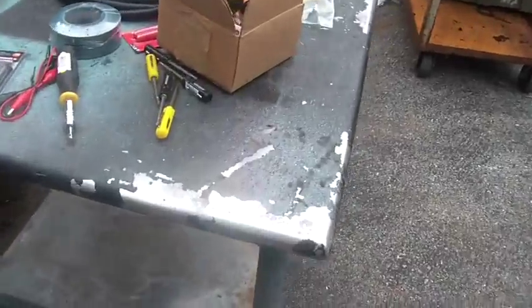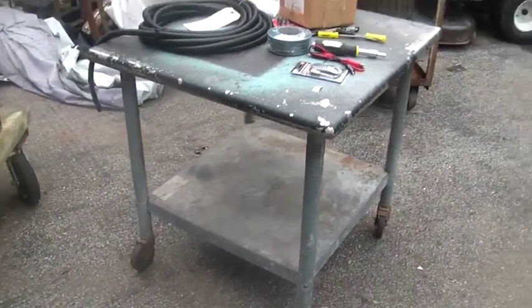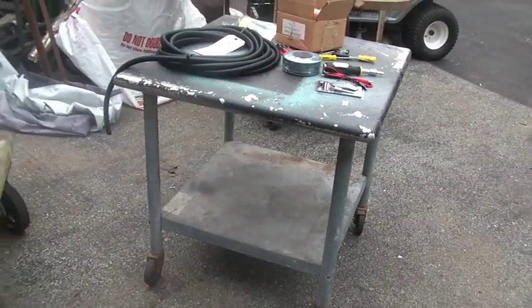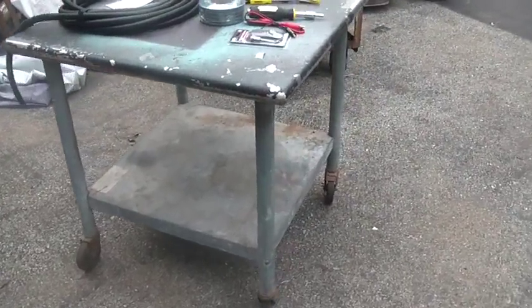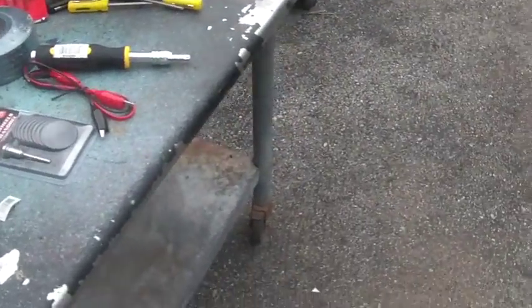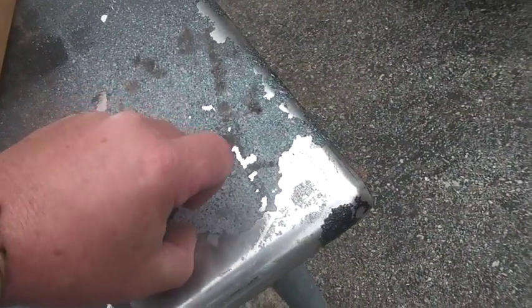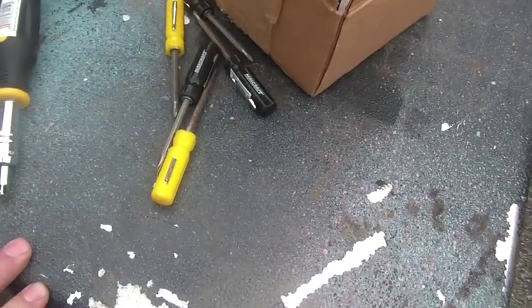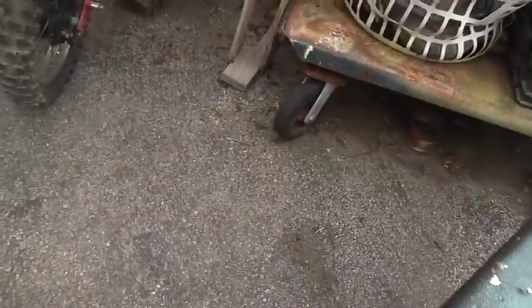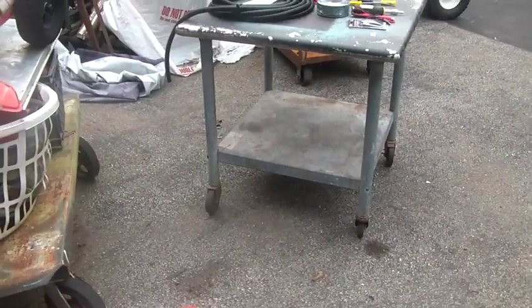I normally find a lot of this kind of stuff. This is a stainless steel rolling table — very handy for the kind of work we do. I paid twenty dollars for that. You can see somebody used it for paint or whatever, and that'll come off. So this was $20, and from a little distance you can see it's got casters on it.